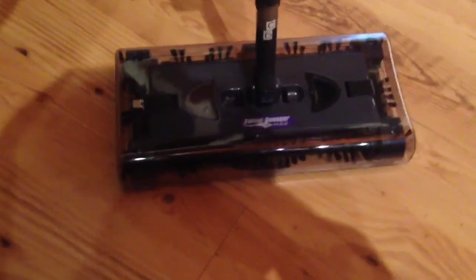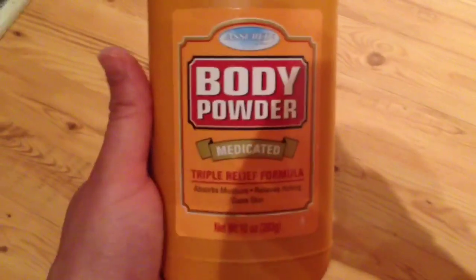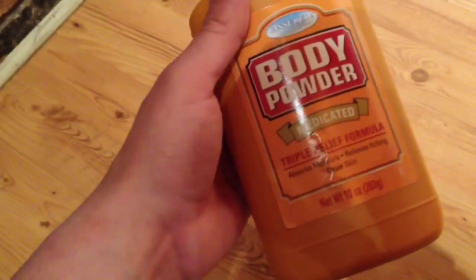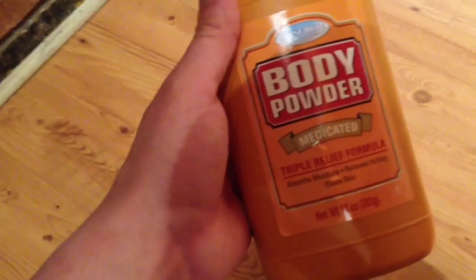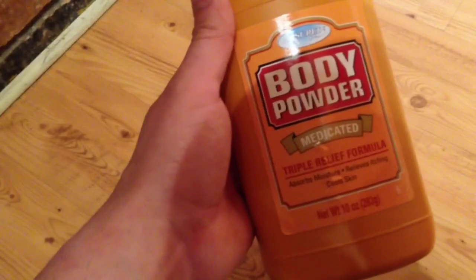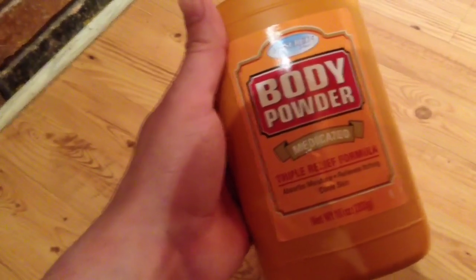So let's run a few tests, a few real life scenarios, and see what happens. Test one is going to be putting some baby powder on a hardwood laminate floor to see how well it picks that up. I use a lot of baby powder, especially in the morning — body powder. I put it in my shoes because my feet really stink, and I also put it in my jock and butt area because it's really hot out here in New Orleans and I just get chafing so bad.